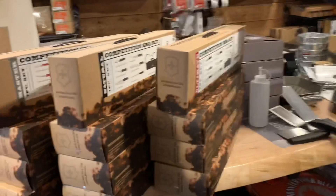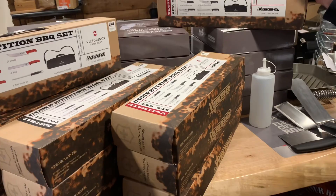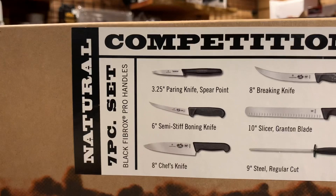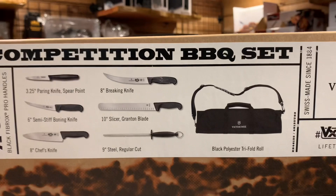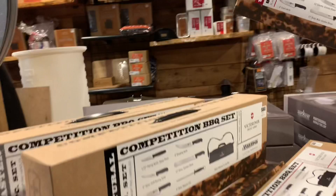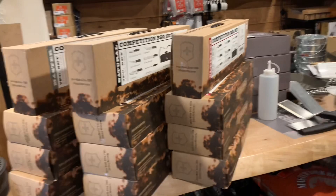Pizza stones are finally back in stock too - those have been selling a lot. And we got in some competition barbecue sets from Victorinox. I've been bugging him for two or three years about Victorinox and he finally brought them in. It comes with a carrying bag - it's something easy to just grab and go, especially if you're going to a friend's house, or just one thing to have in your drawer so you know where everything's at. They've got different models including a red one.